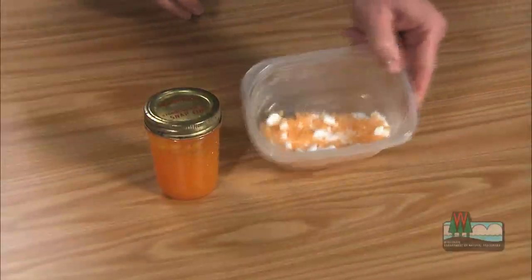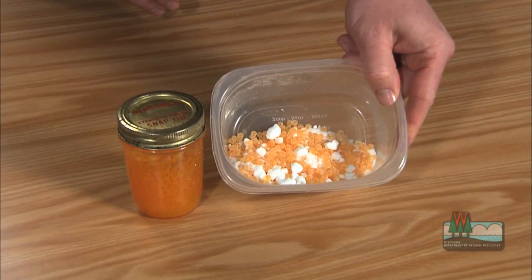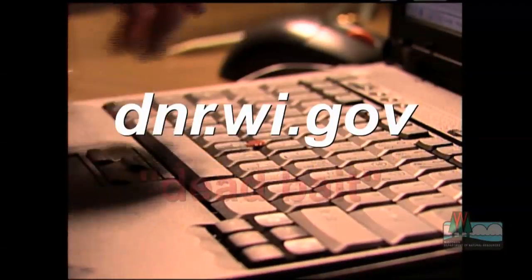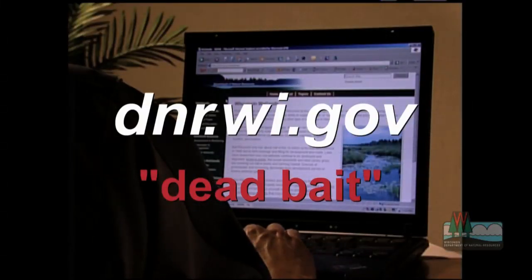Just put it into a sealed container and toss it into your tackle box and you're ready to go. You can also use any of these techniques to preserve trout and salmon eggs, too. These methods will work for both cured and raw eggs. If you've missed anything or want to print out these recipes, we've posted them on the DNR website — just search for dead bait. With your cooperation, we can prevent the spread of VHS. Good luck and be safe on the ice this winter.